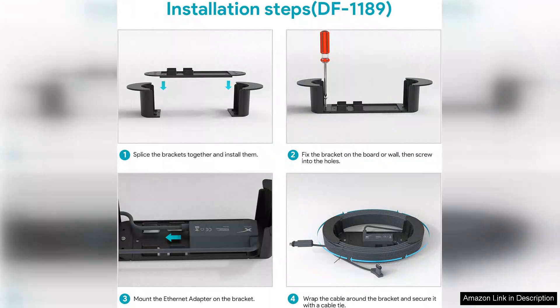First and foremost, the Cable Caddy component is a game-changer. It effectively organizes and stores excess Ethernet cable, preventing tangles and mess. The design is both functional and aesthetic, blending seamlessly with modern home or office environments.